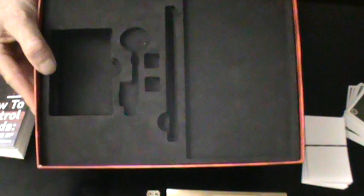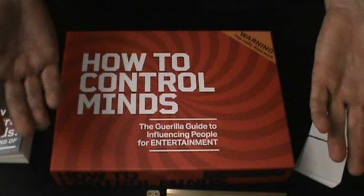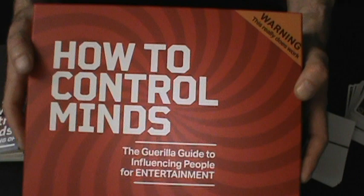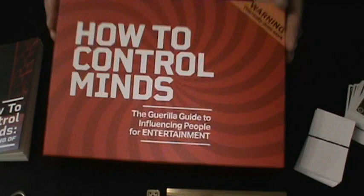This kit relies a lot on the billets — you'll be using those a lot. It also has a lot to do with dual reality and pre-show. So if you're not a fan of those two mentalism effects, maybe this kit isn't for you. But if you are a working mentalist or you do any type of dual reality and pre-show, Peter Turner's explanation of dual reality and pre-show is on steroids. There will be something on the USB that you will use. Again, it's the How to Control Minds Kit from the Illusionist and Peter Turner.